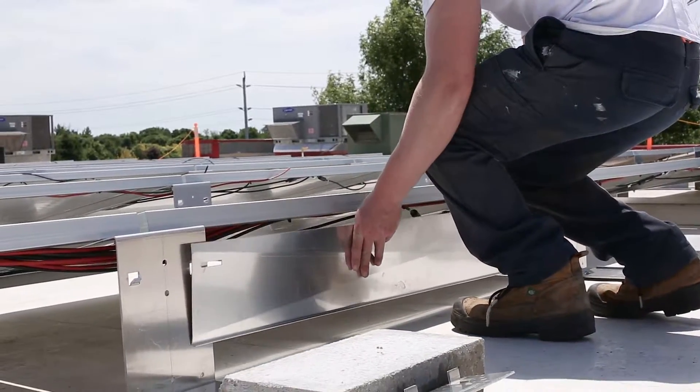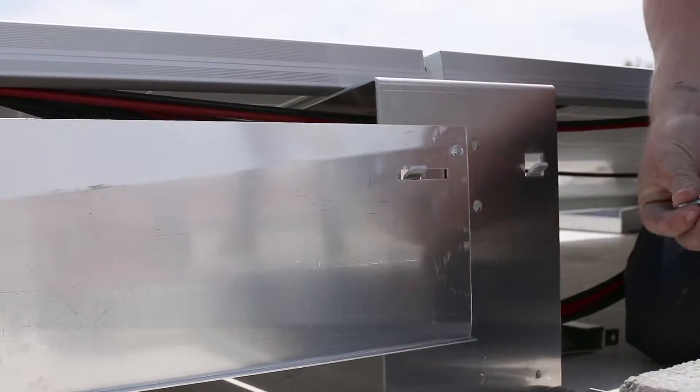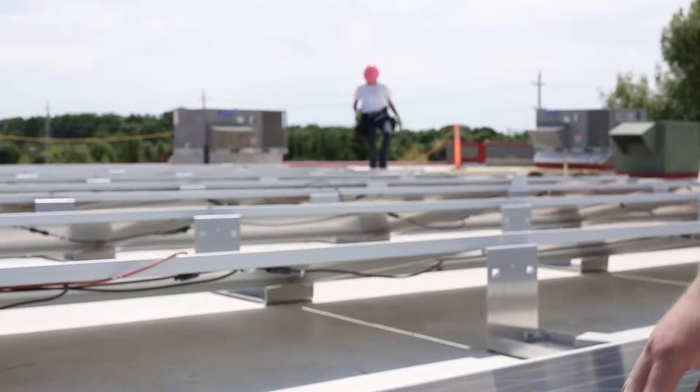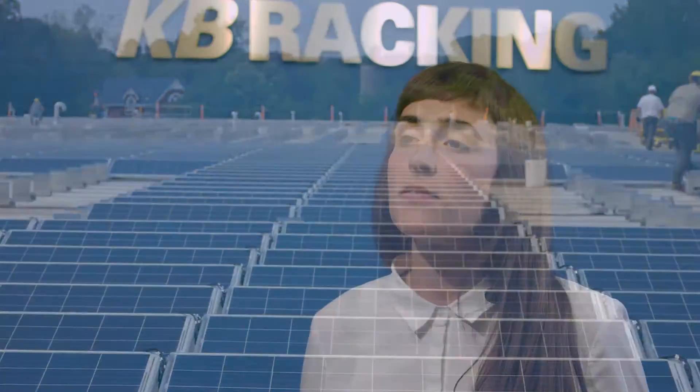To finish the installation, mount the windshields on the backside of the panel using two self-drilling screws on each side. Due to the Econorack's ETL certification, the entire array only needs to be grounded in one place. This saves our customers roughly three to four cents per watt on installation.